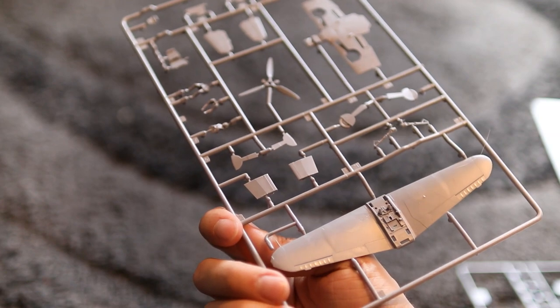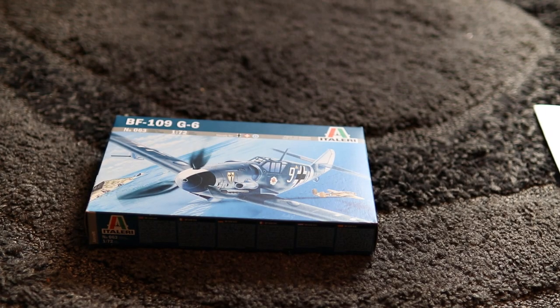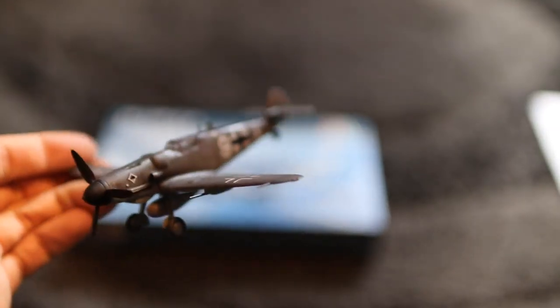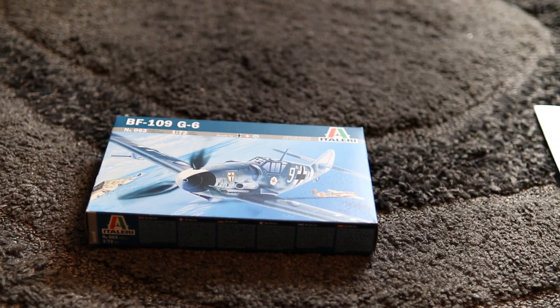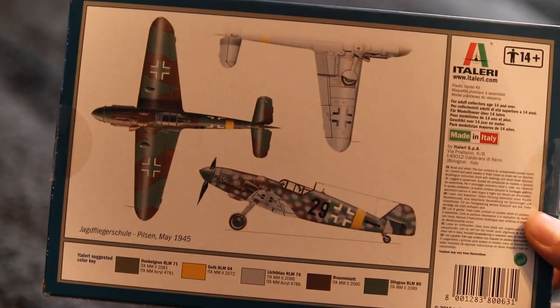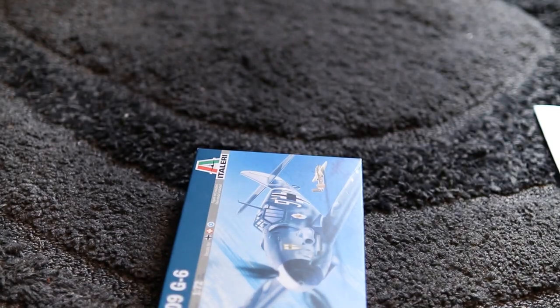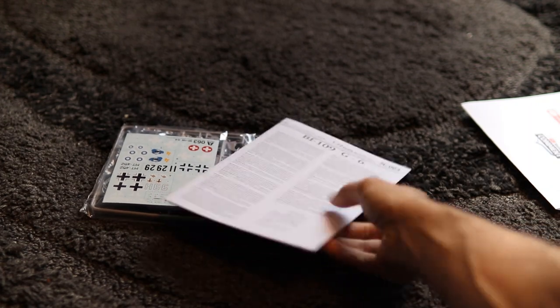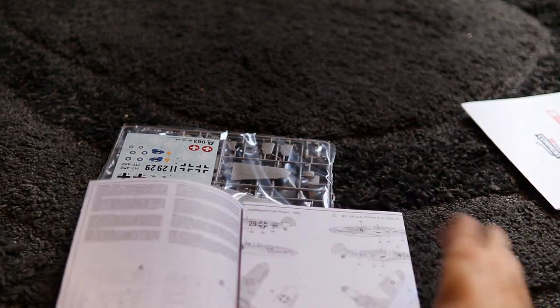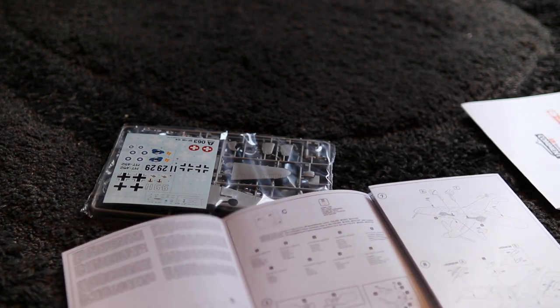Let's move on now to the Italeri option. First off, we have this lovely box art — a 109 shooting down a B-25 Mitchell. Interestingly, this is the same colour scheme as the Hobby Boss one I've already built. Inside the box we have the instructions, which include a bit of information about the aircraft itself. It's one of those fold-out booklet things which I hate, but that's what we've got. There are sprue maps to begin with, then a cockpit area that looks relatively basic.